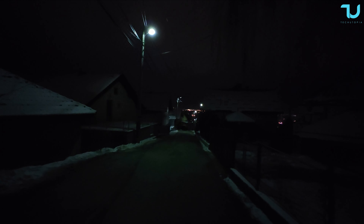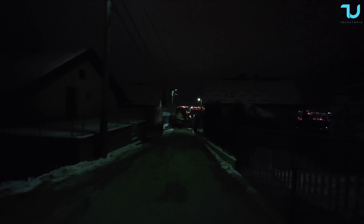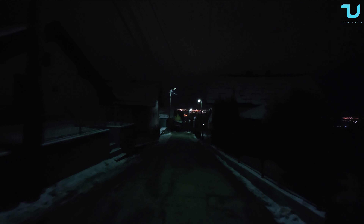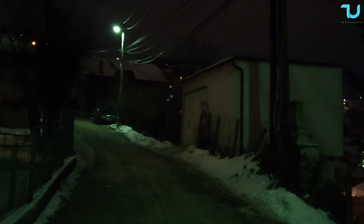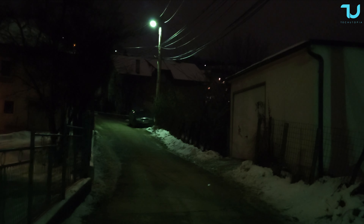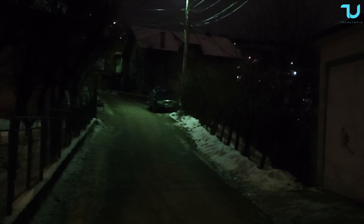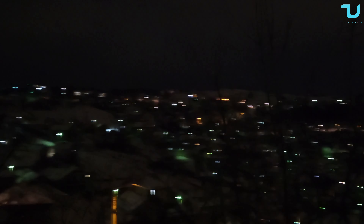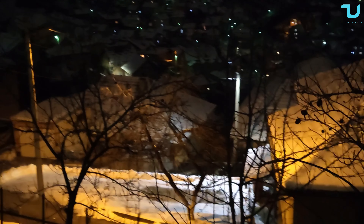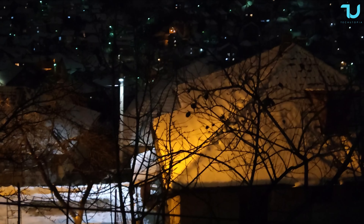Check out the frame rate at night while I'm walking, handheld footage — really good quality with this ultra wide camera. Now the Nubia Z50 main sensor at night, 1080p 30fps. Let's check the video stability, frame rate, and jitter while walking. I'm not even trying to be very stable, but this is really good for $500. You really get a solid camera setup.